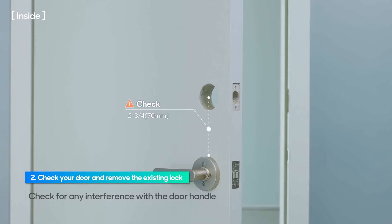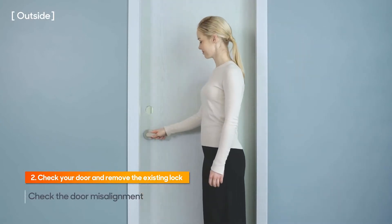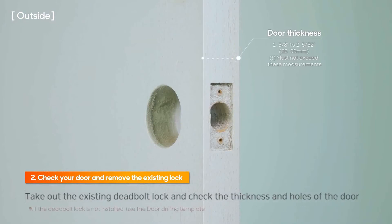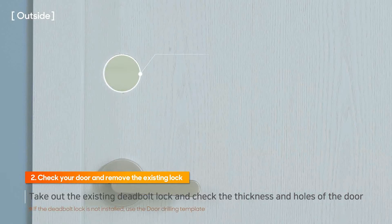The lock reaches down 2 to 3 quarter inches from the center of the borehole. Check the door condition to see if there is any misalignment. Remove the existing deadbolt lock and verify that the door thickness and the deadbolt hole size match the recommended sizes. If the door was never fitted with a deadbolt, use the template to drill a deadbolt hole.